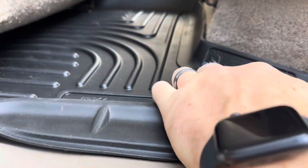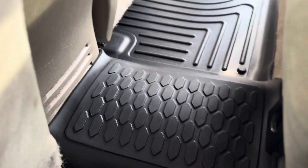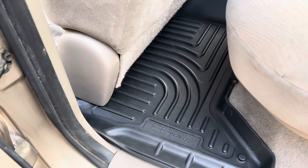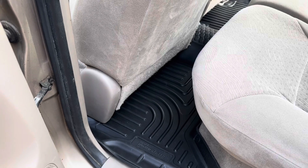The rear ones have that raised edge all the way around, and it does fit nice over the hump in the middle, so it's a nice tight fit — it just kind of fits right there in between those two spots. Overall, really happy with these Husky floor liners for my Toyota Tacoma.